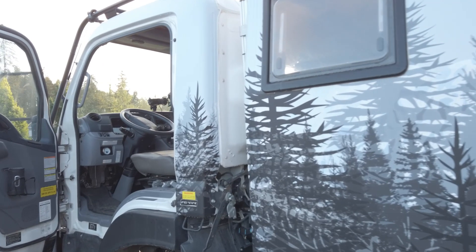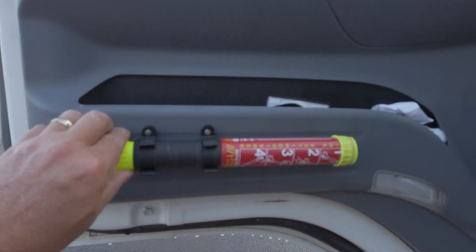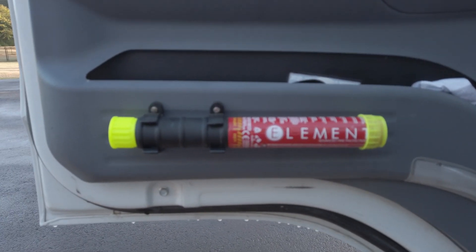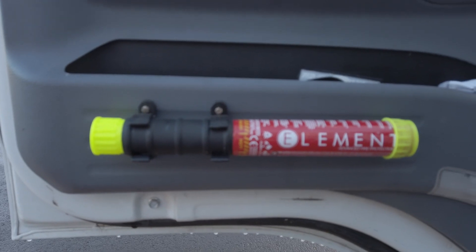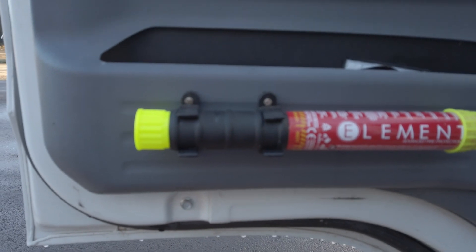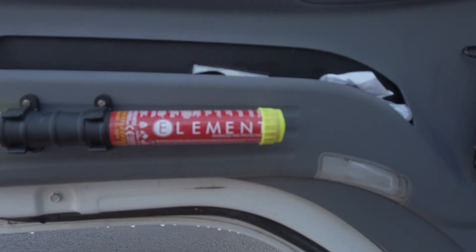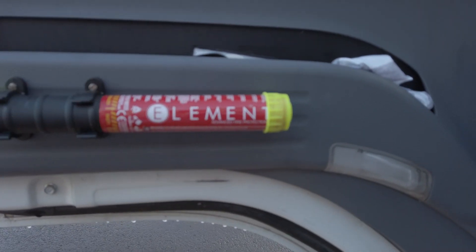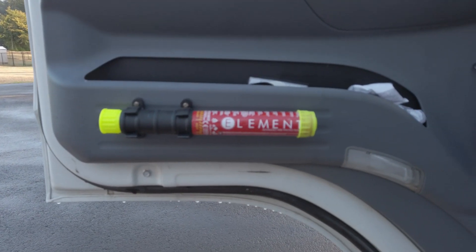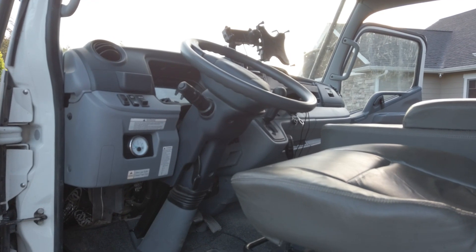Up front, a couple of mods here. First one — if you haven't seen these, you need to take a look at them. These are Element fire extinguishers — this is fire protection. That little thing right there is a classy fire extinguisher that doesn't do as much mess damage as a normal fire extinguisher. It puts the fire out — you take it off, strike the end like you would a flare, and it puts out a gas that extinguishes the fire. I've got one mounted here and one mounted on the passenger side.